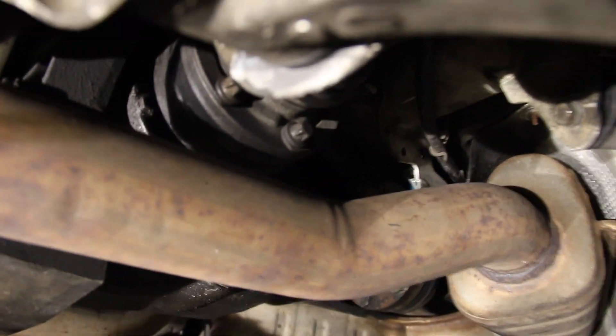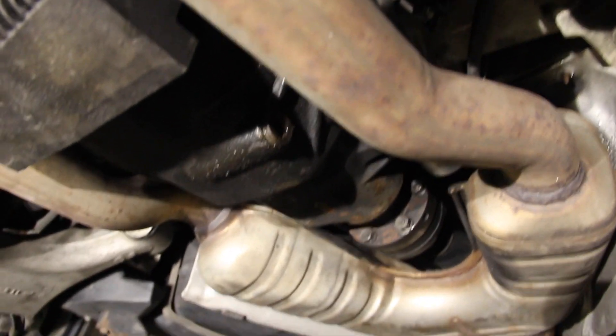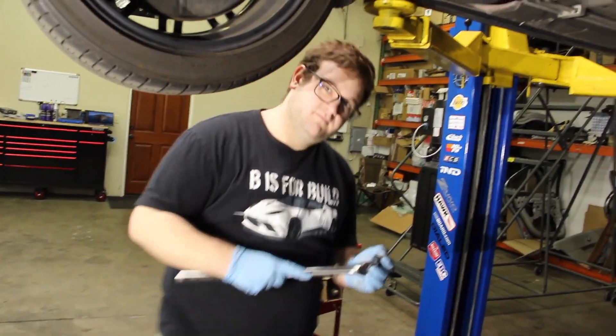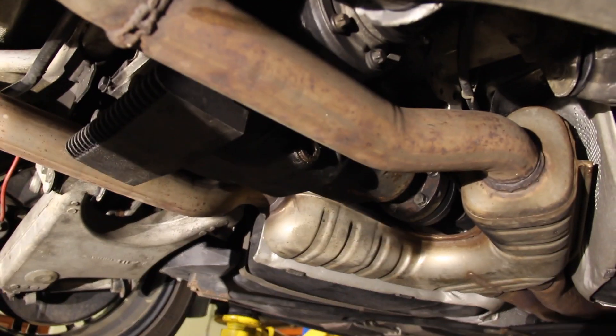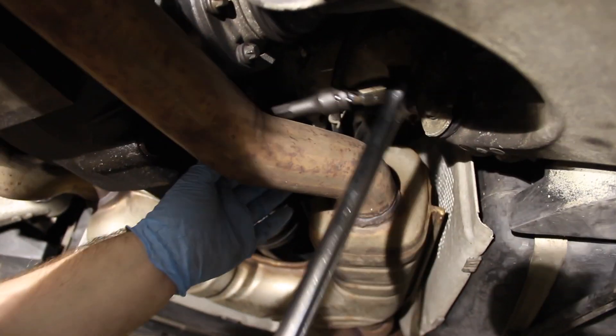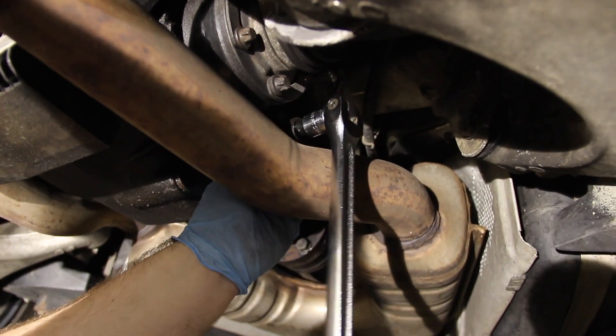The fill plug was a little easier to get to — it's a 14-millimeter just like the drain plug. We'll show you the tool setup we had to use; this is just from an Amazon kit. This is what we used for the fill plug. This is a stock exhaust car — it may be different if you have an aftermarket exhaust, but you can work around those things. We put it up on the fill plug and lefty-loosey, just as normal, and it came right loose.